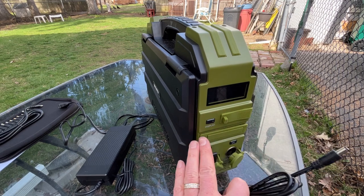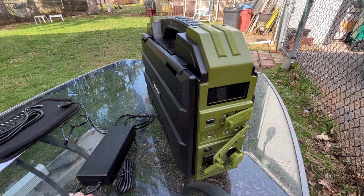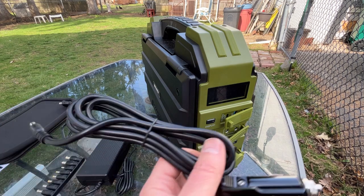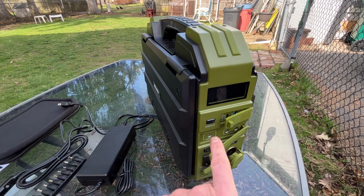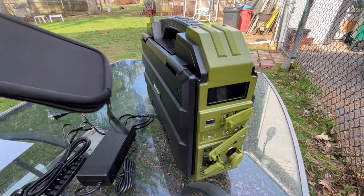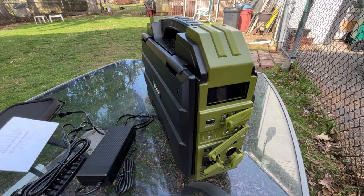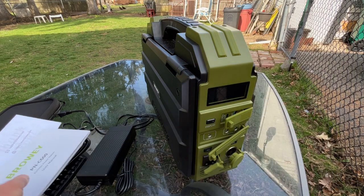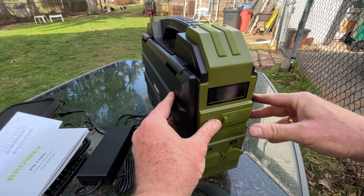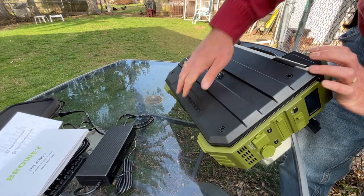It comes with a nice power brick for charging. There's an output cable you plug into the DC outputs, and you get two of those. You just plug that in like that, and it comes with a whole bunch of adapters — a nice little set — so you can plug in your laptop or whatever device you want to charge. There's also a car cigarette lighter output cable for charging while driving. It comes with a nice neoprene bag for all the parts, a customer thank-you card, and a manual.